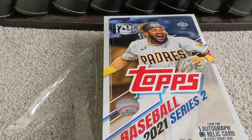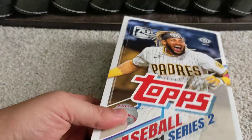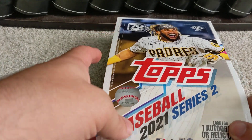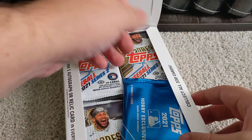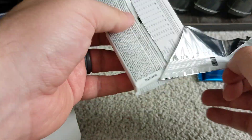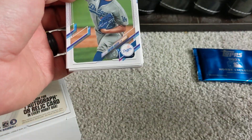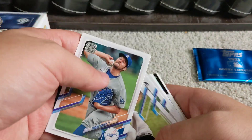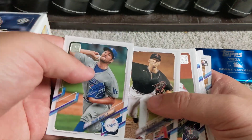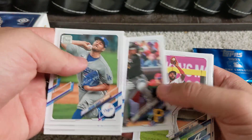This will also help me with building this portion of the set, as this is the first Series 2 box I've ripped open so far this year. Here are our hobby box exclusive cards — we'll get to those in a little bit. We're going to go through these relatively quickly; I'm sure a lot of you have seen Series 2 cards already this year. We'll go through the base cards quickly and check out the inserts more up close.